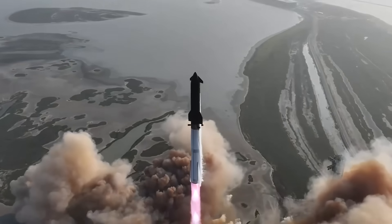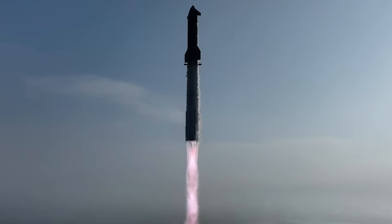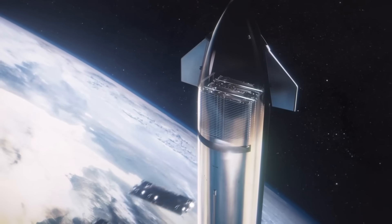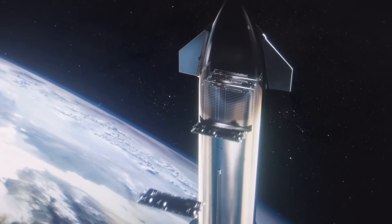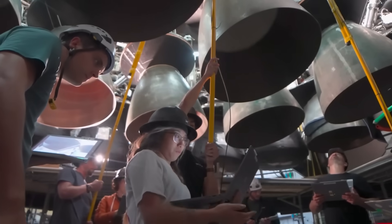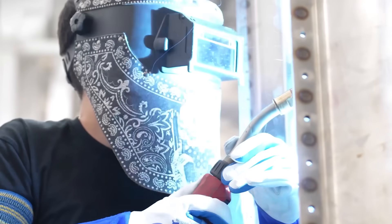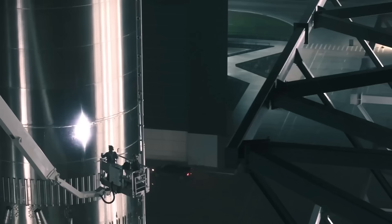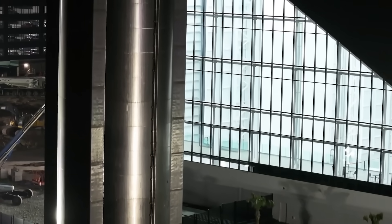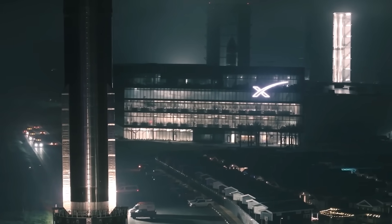By that time, SpaceX will likely have gained significant experience from using the clamshell system on the Moon, particularly with the HLS variant. Nonetheless, what SpaceX needs to focus on right now is flying Starship to orbit and bringing it back successfully, as well as ensuring that the PES Dispenser payload deployment system works flawlessly. For now, the primary focus remains on Starlink deployment, though the rocket's massive payload capacity — ranging from 100 to 300 tons to orbit — means it will be well suited for larger and more complex missions with future modifications.